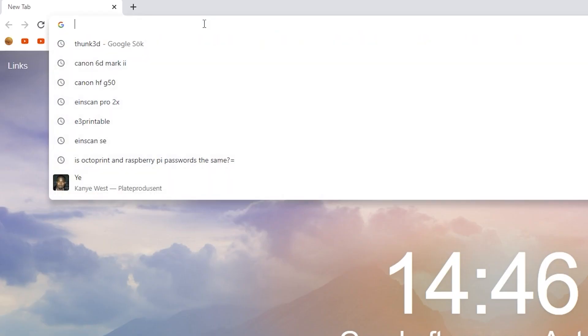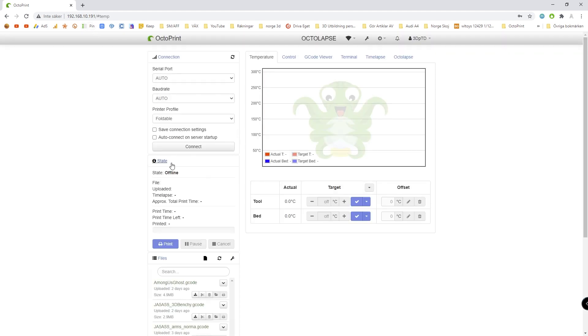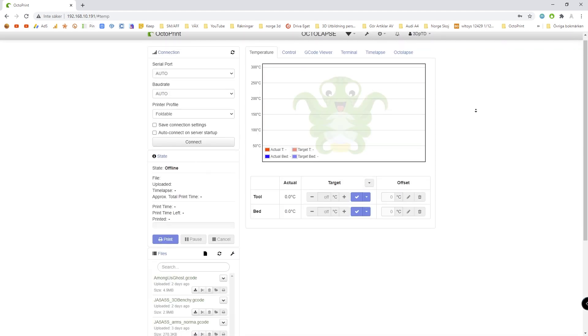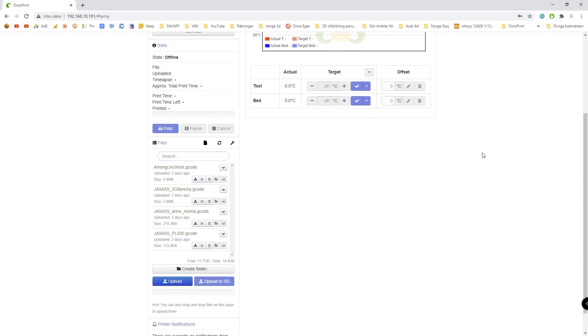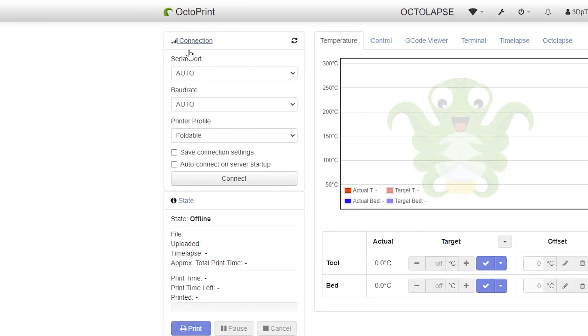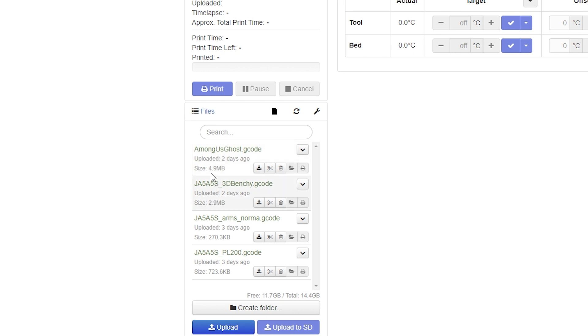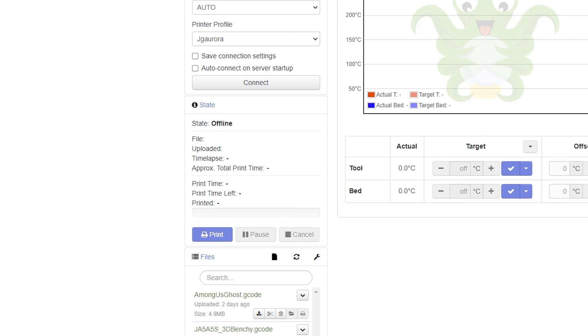With all that plugged in, we can go ahead and enter our IP address for OctoPrint. This is basically the interface. You have a connection section up here where you connect to your 3D printer, and you can set up some profiles. I'm going to connect it to the Jaguar — you have to make a custom firmware to connect to this particular printer. You can start prints here by selecting a file and yeah, you can do all that kind of stuff.